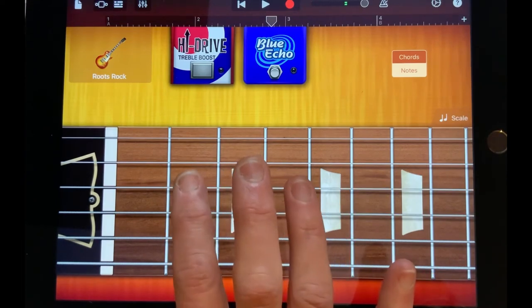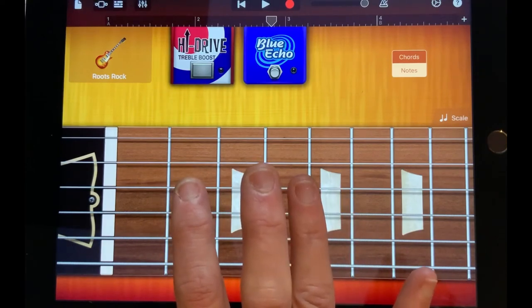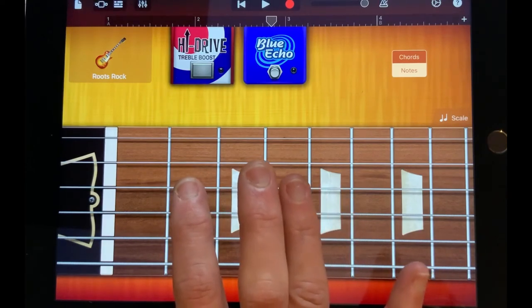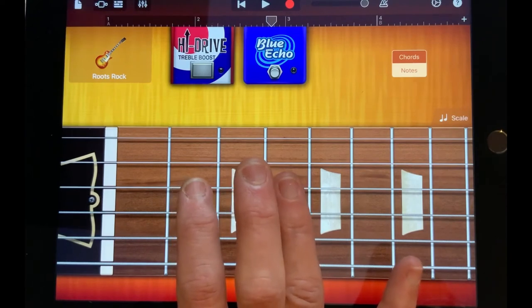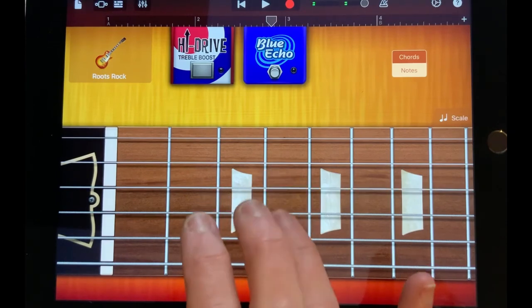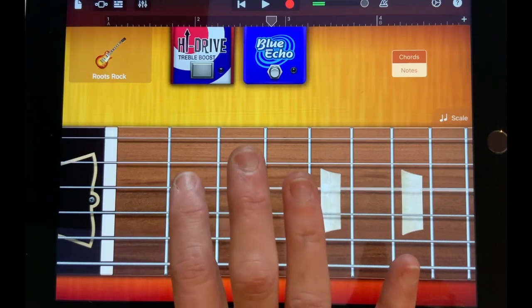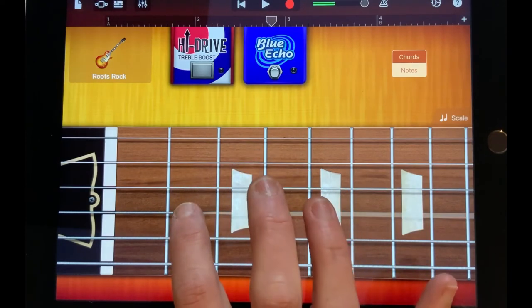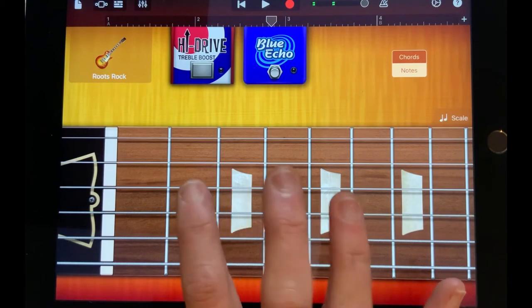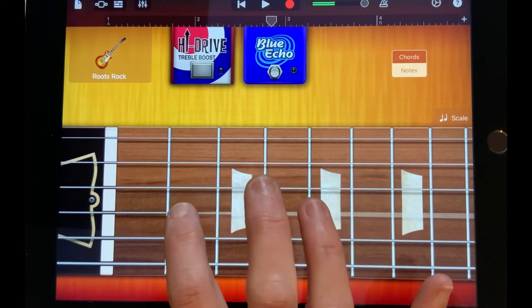The first thing to do is practice getting comfortable playing those four notes with those different fingers. Then we'll learn how the melody goes. It starts with four Bs — B, two, three, four. Then it goes A, G, E, G — practice that: A, G, E, G.